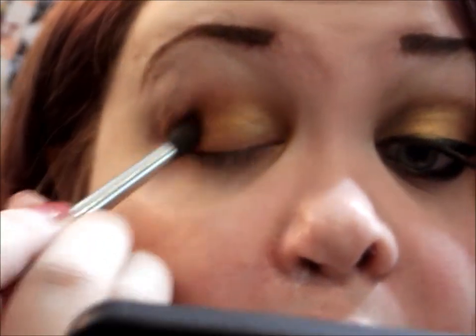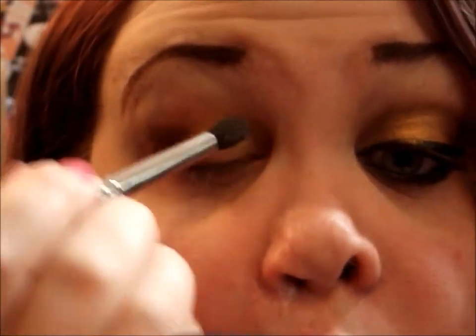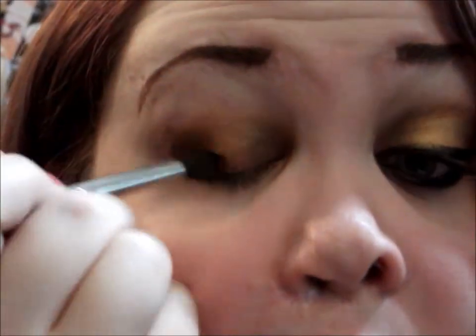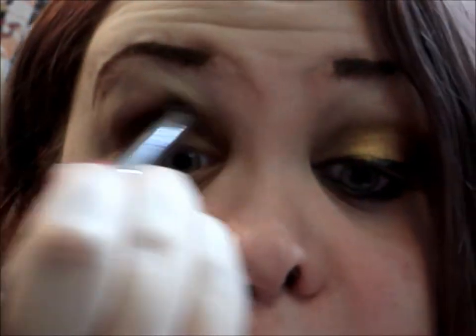Now with a little bit darker color, I'm going to use the Wet and Wild Comfort Zone palette and take the darkest brown, which is the liner color. I'm going to add that over the Copper Penny just to kind of deepen it up, give it a little more depth, smoke everything out, and blend it into the crease a little.